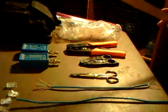You will need the following tools: a crimping tool, a wire stripper, electrician scissors, pre-cut CAT5 cable, modular connectors, and a network cable tester.